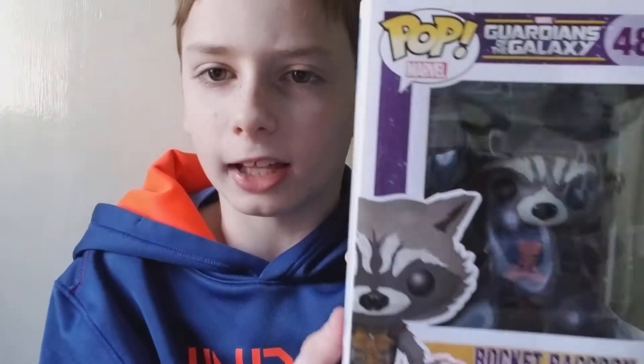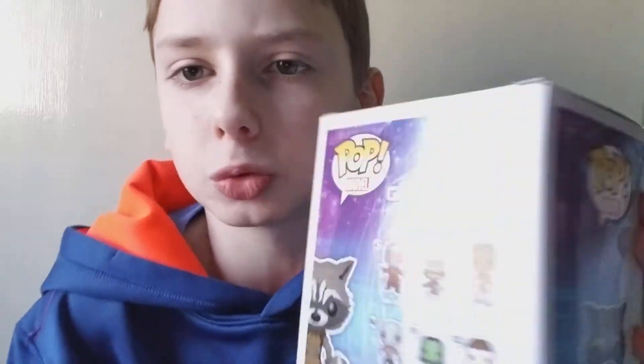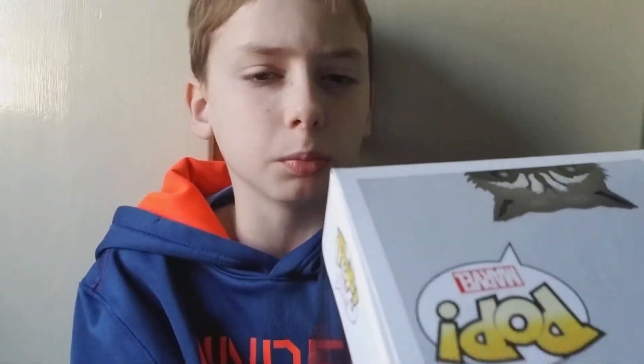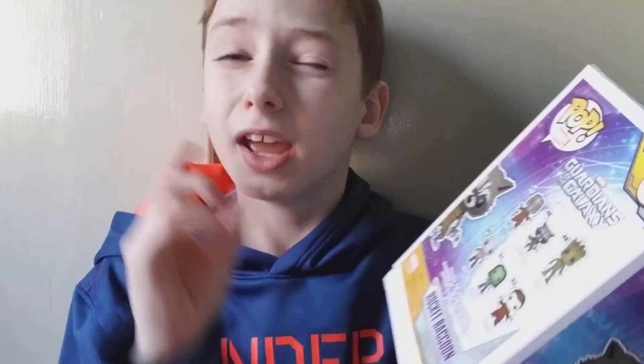Those are the small figures. Next up I have what looks like a Guardians of the Galaxy Rocket Raccoon figure — it looks really cool. It shows the rest of the Guardians team on the back; they made a Volume Two. If you guys haven't watched Guardians of the Galaxy Volume Two, you should really watch it — it's an amazing movie, really long but totally worth it.